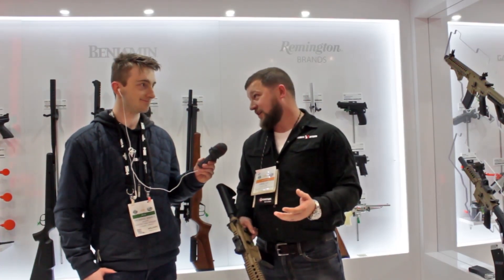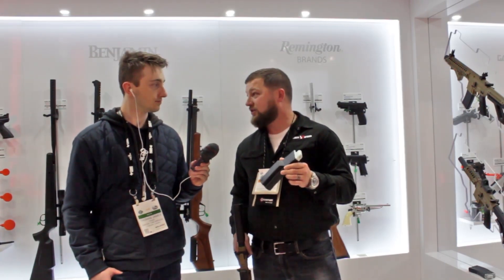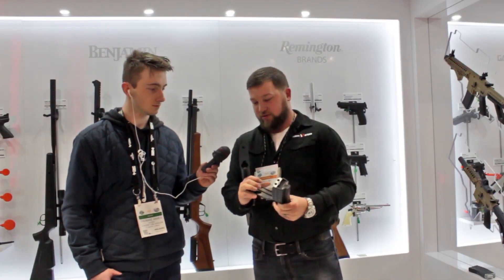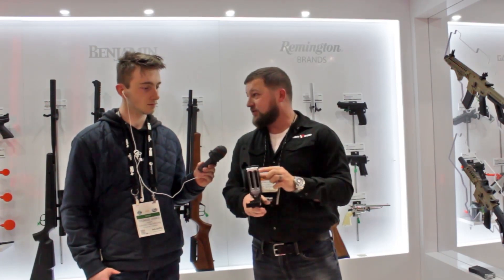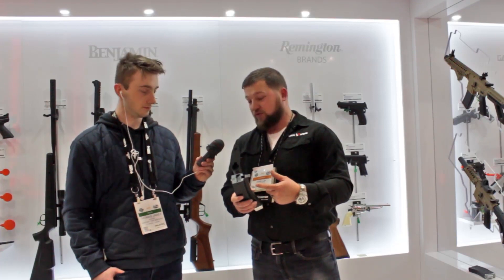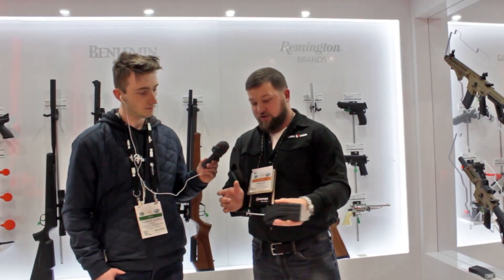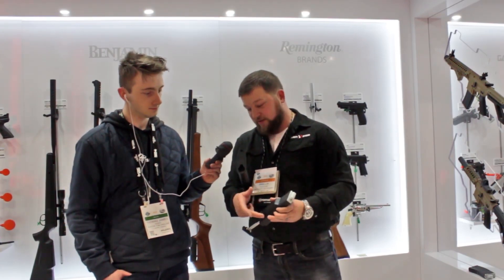We came up with a solution for that, so you'll be excited to see this one. What I have here is what we're going to be calling the QR Mag — quick reloading mag. It's a traditional style look, you can see it has a wider base. CO2 loads in the back, so you have two CO2s for that. You have a spot for a 300 BB reservoir, and the way it works is you pull this panel back, shake it four to six times, it loads up the BB track, then you send it forward and you're ready to go.